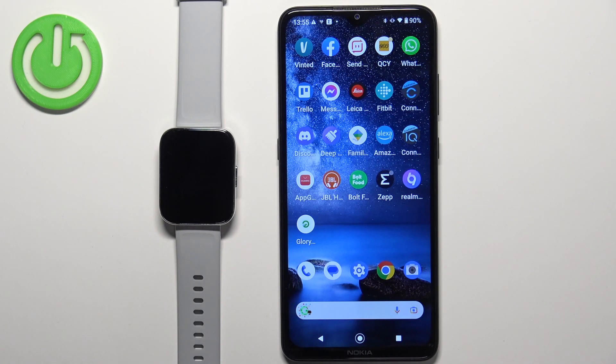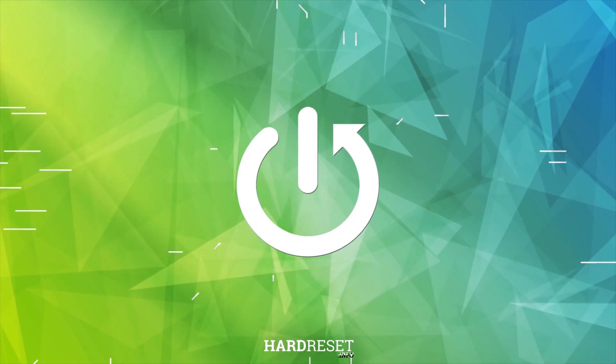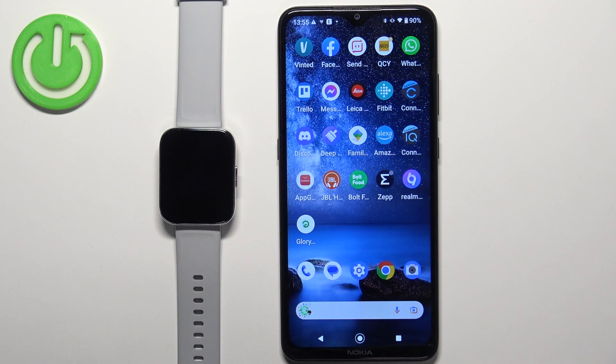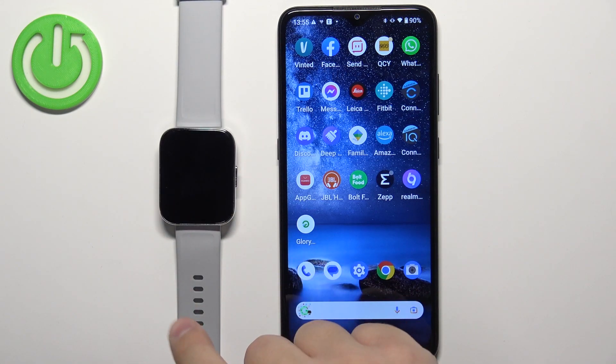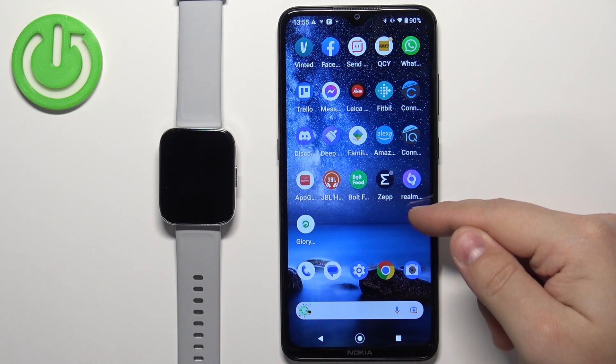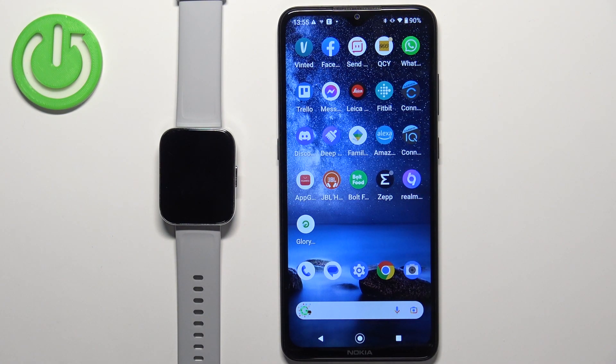In front of me I have the Realme Watch 3, and I'm going to show you how to install additional watch faces on this watch. Before we start, if you want to install additional watch faces, your watch needs to be paired with a phone via the Realme Link application. Once the devices are paired together, we can continue.